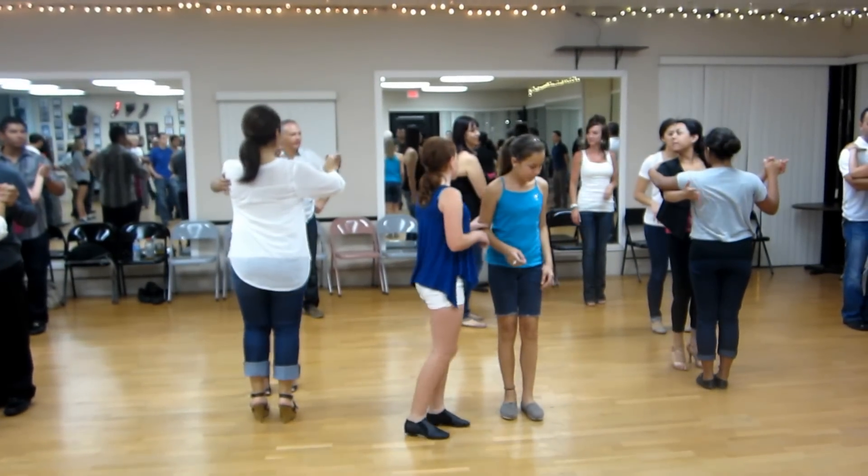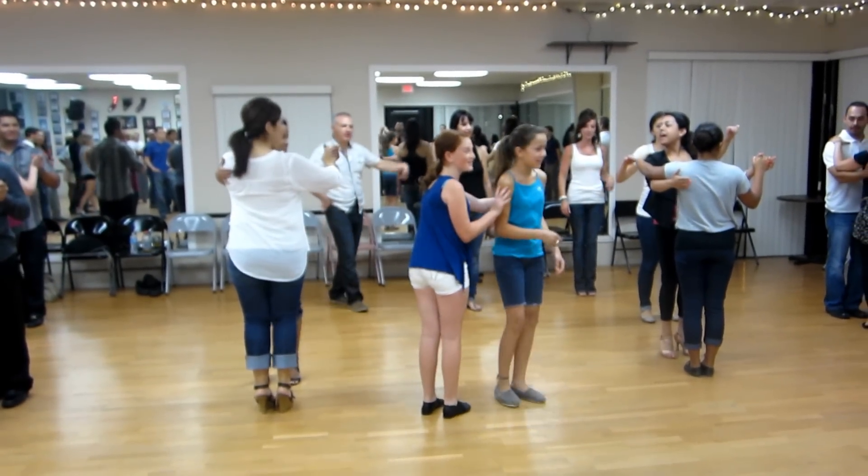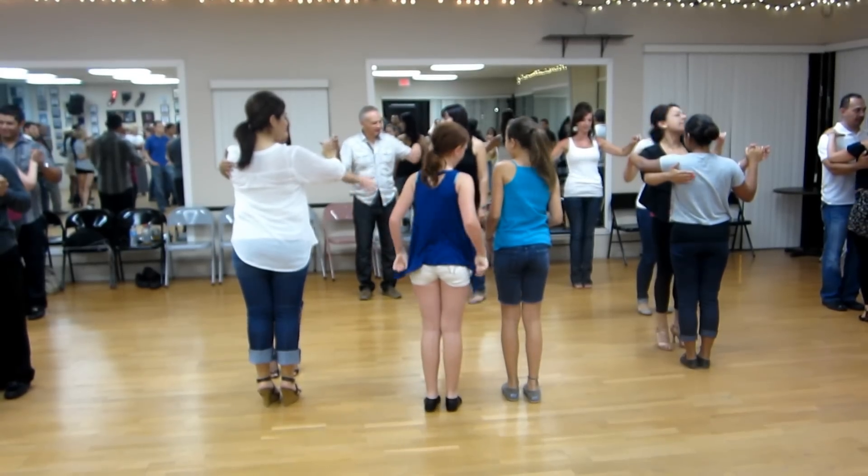And hold position. Ready? And 5, 6, basic hands.